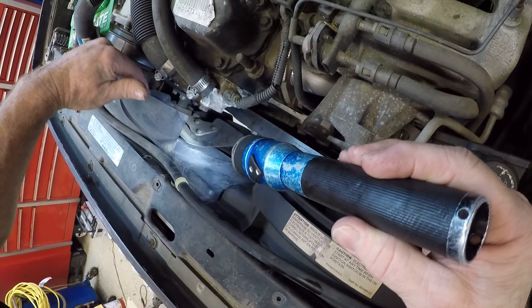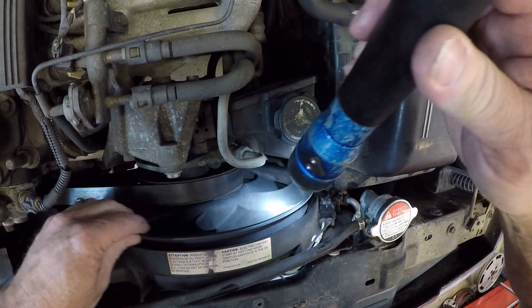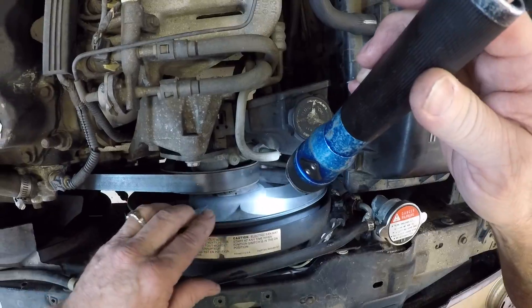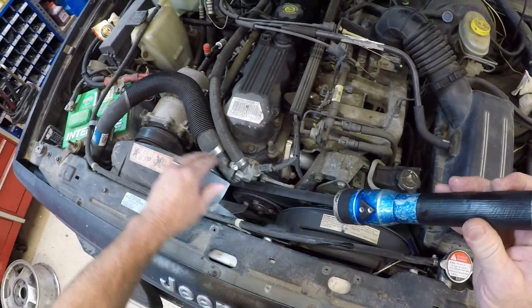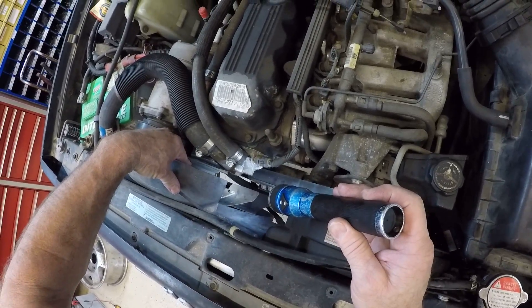This has a mechanical fan here, but on this side it actually has an electric fan. So with having the electric fan that the computer can control, and then the mechanical fan that's controlled by a fan clutch.